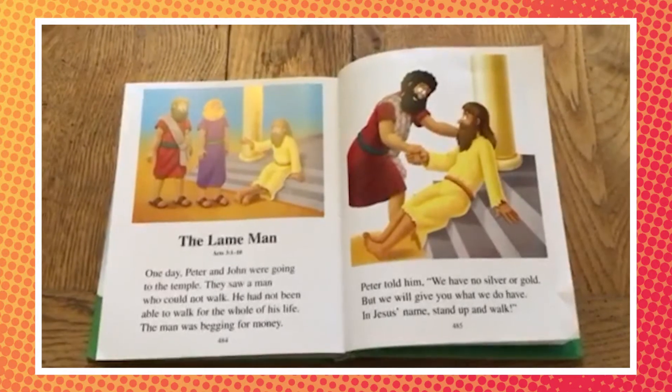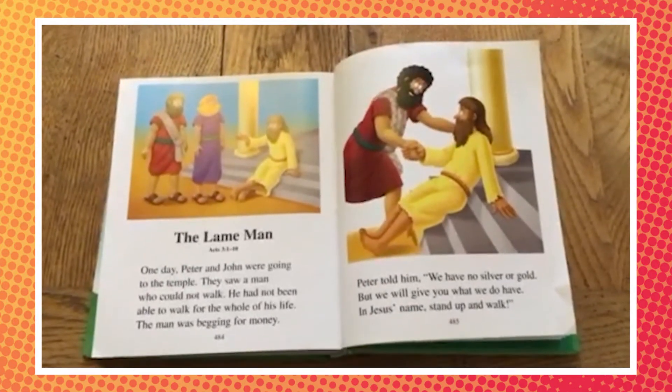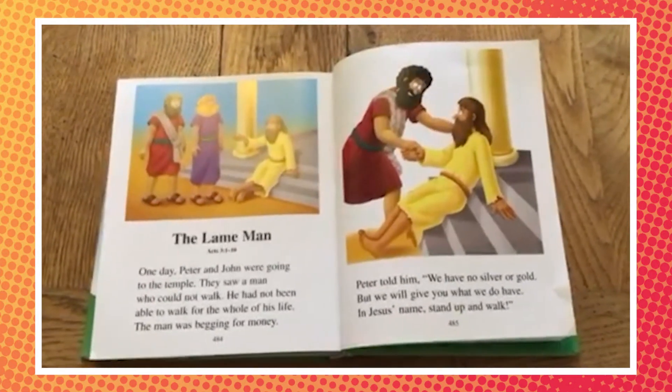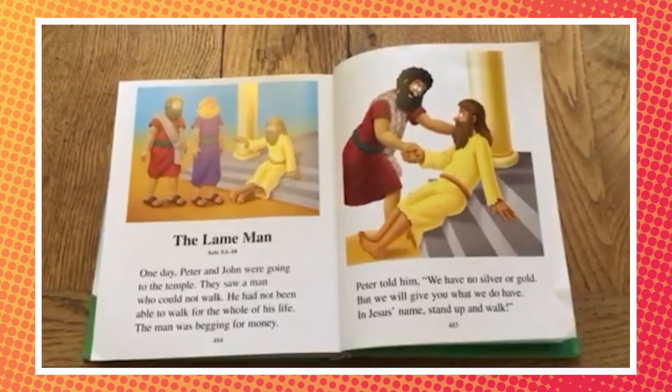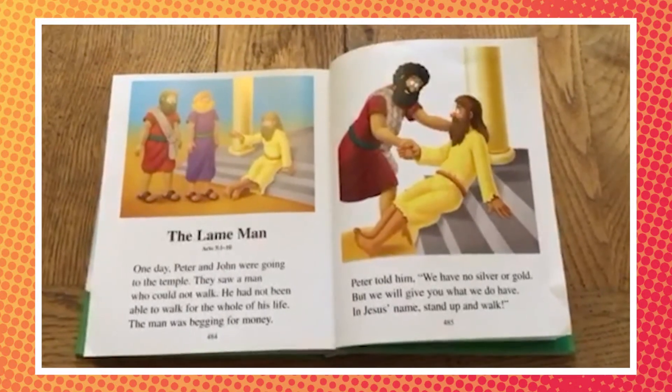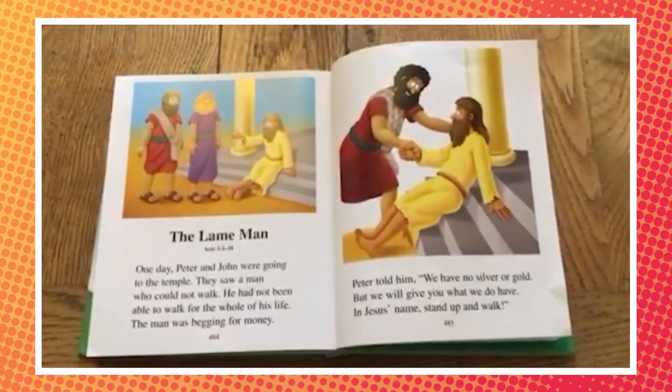One day Peter and John were going to the temple — that's a bit like going to church. They saw a man who could not walk. He had not been able to walk for the whole of his life. He'd never been able to jump in muddy puddles.